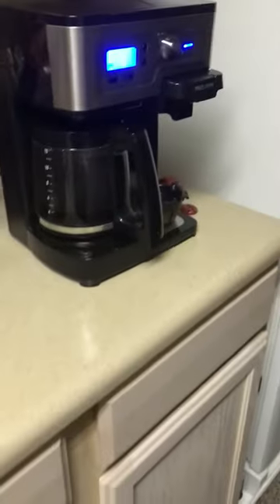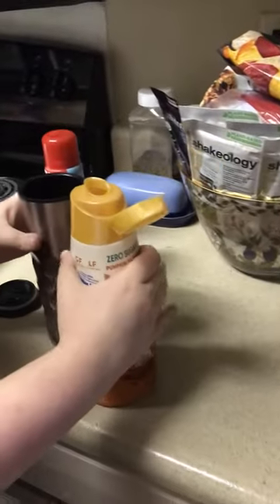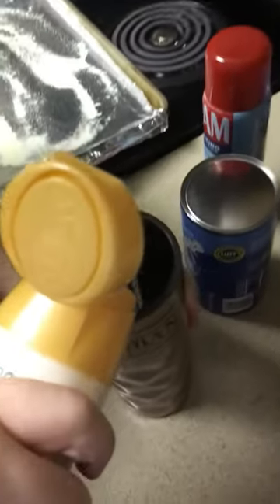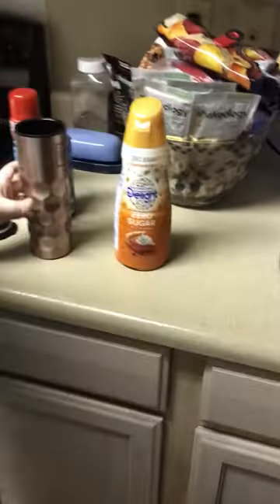It's Starbucks flavored so it actually smells like Starbucks in the house. Also we got my mom behind the camera. Watch her use too much of my creamer. Look, she said just keep pouring.